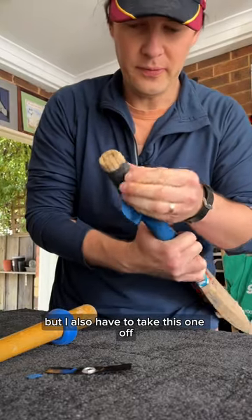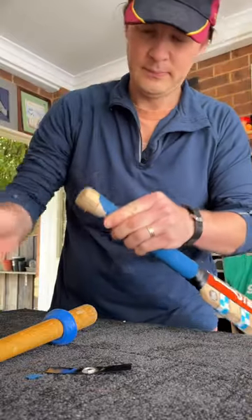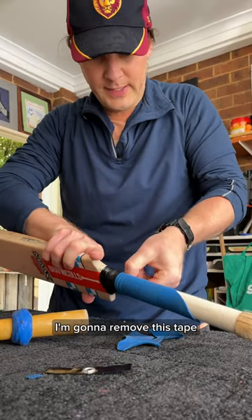I also have to take this one off, so let's just remove this tape like that, take this one off — I'm going to remove this tape.